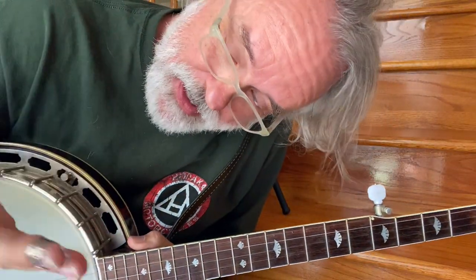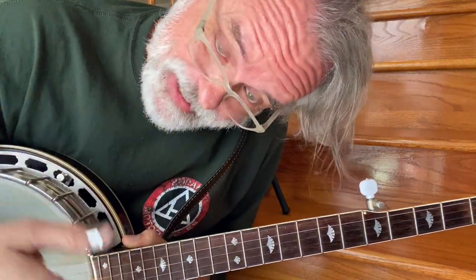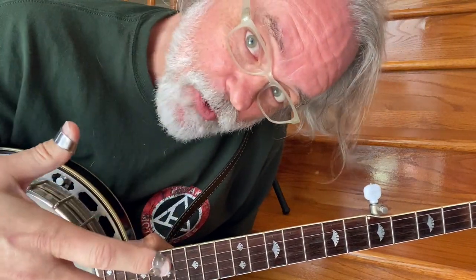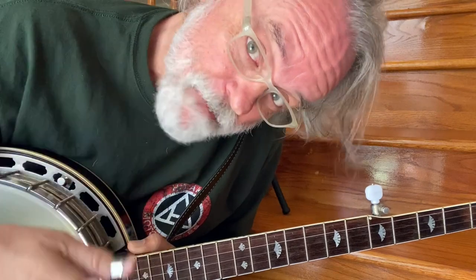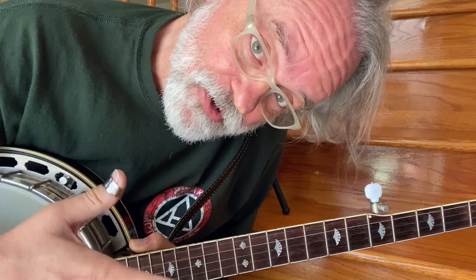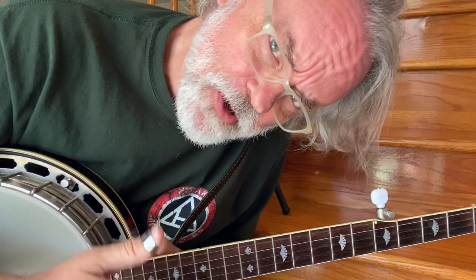Hey y'all, Jim Pankey here. Wanted to show you my left hand. I've had quite a few questions about how do I reach that chord? My little finger won't stretch that far. How do I get my fingers up there where they're not touching other strings? How are you holding your hand?